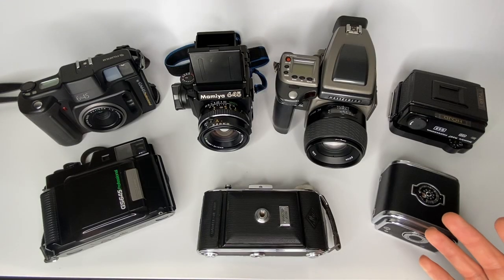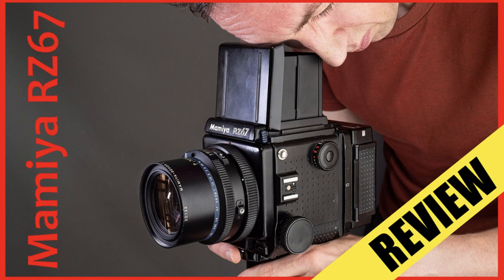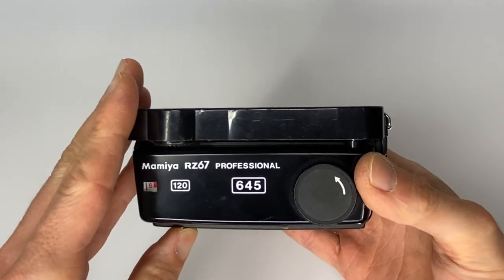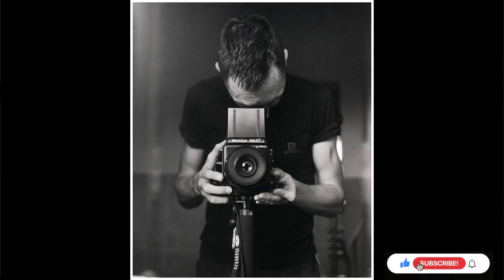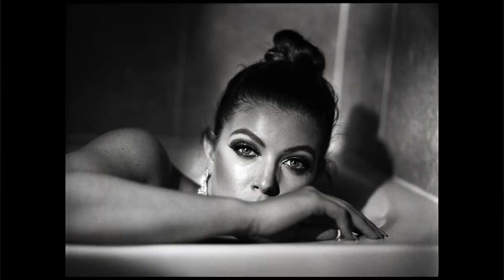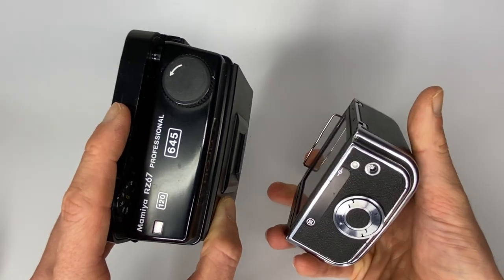What if you've already got larger format cameras but want to try 645? If you've got a 6x7 Mamiya RB or Mamiya RZ, you can get a 645 film back for it, which lets you shoot 645 film in the Mamiya RZ67 Pro 2. It does feel like a bit of a waste since the RZ is a massive, heavy camera and you'll only be using half the negative. The advantage is you get more photos per roll of film.